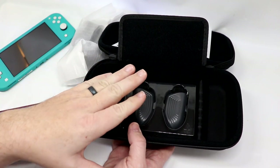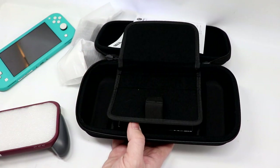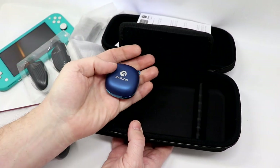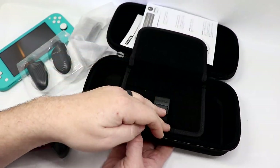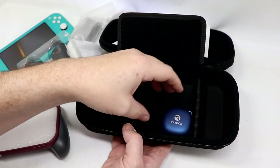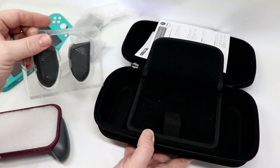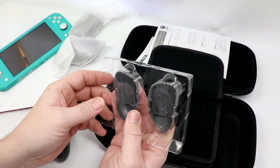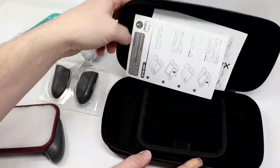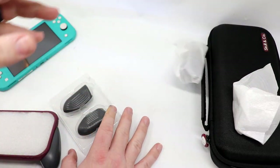With the Switch Lite, unlike the regular Switch, you won't have a dock that you'd be taking with you. But say you had earbuds — we'll pop the extra grips out of here. These are my Raycon E55s; they fit without a problem. If you want to put in a charger, extra battery, or anything along those lines, you've got plenty of room. And you do have extra grips that come with it — I think they call these the trigger grips.